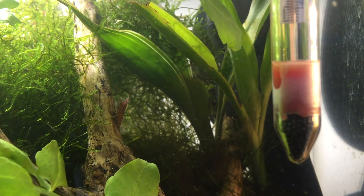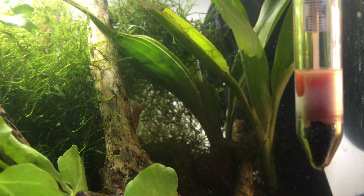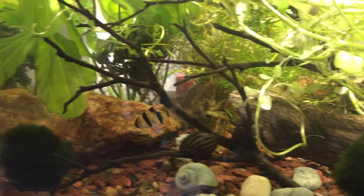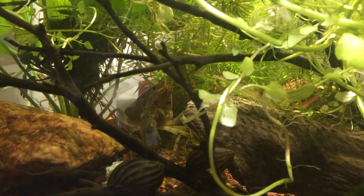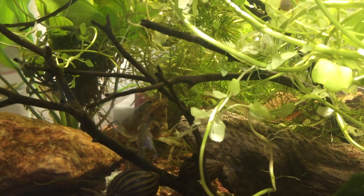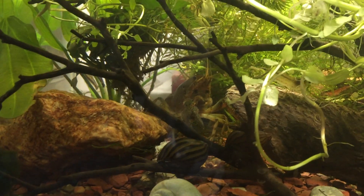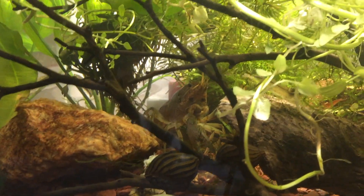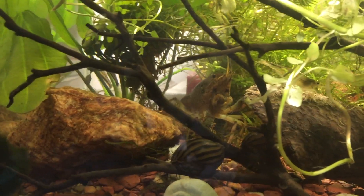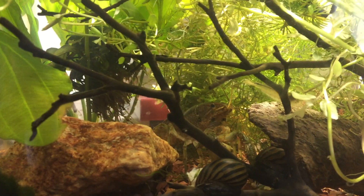I picked up 25 cherry shrimp off eBay — they were cheaper because they weren't brightly colored — and they've been doing great, though they haven't reproduced yet. I added two tiger barbs just to see how they'd do in the system, which was otherwise doing really well. There's also a crayfish in here, and I've had absolutely no problems with it nipping or attacking anything. They're actually pretty slow and goofy, don't harass anyone much, and I keep them well-fed. They've been molting a lot and doing well.